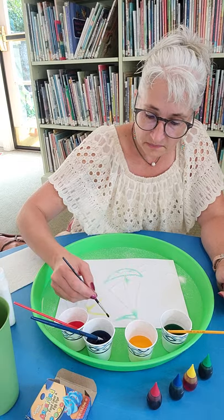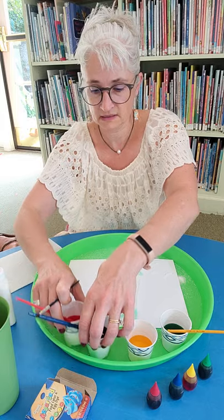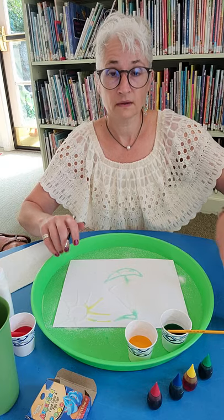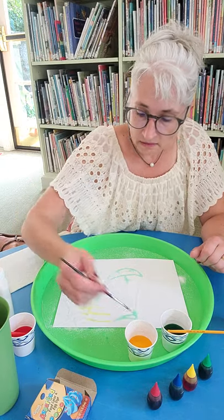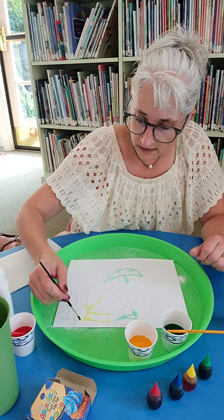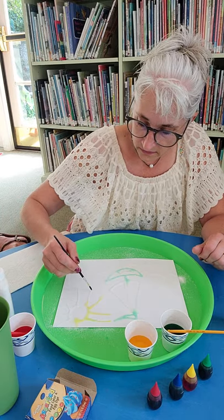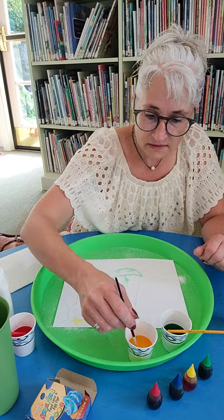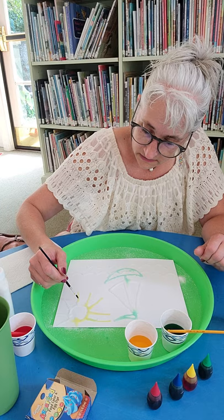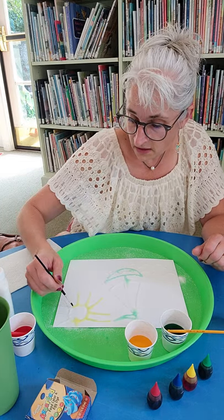I don't really have to paint it — it just disperses on its own. I just touch it and let the water disperse. See how it travels — look at this. So cool. It's really cool how it travels along the salt.